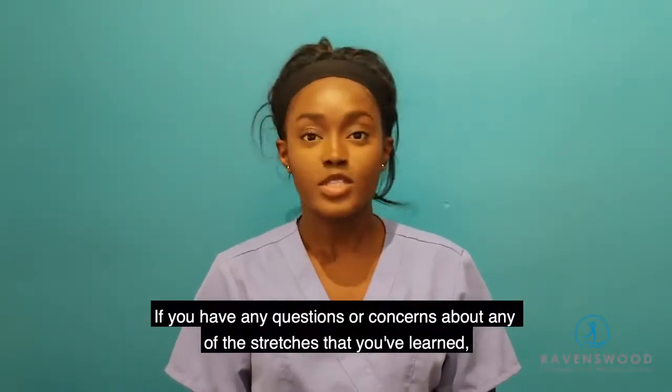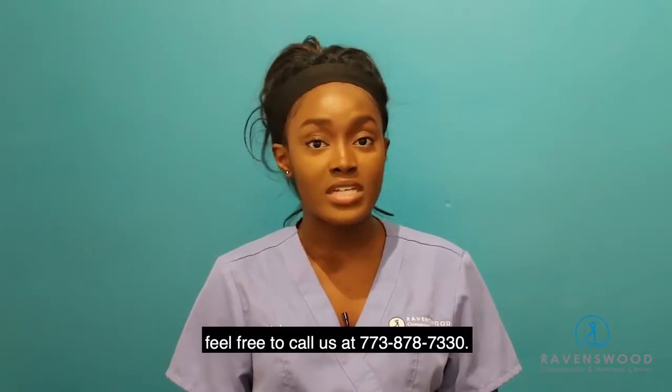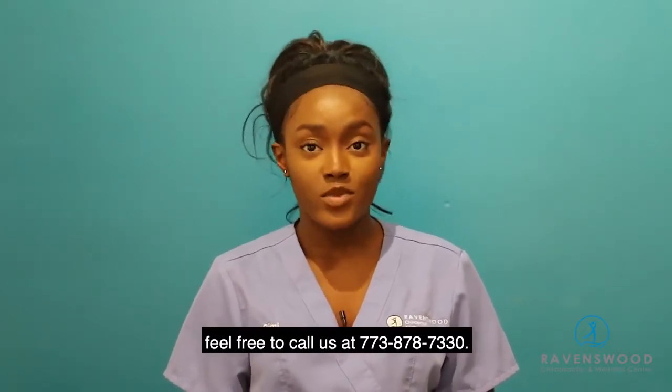If you have any questions or concerns about any of the stretches that you've learned, feel free to call us at 773-878-7330.